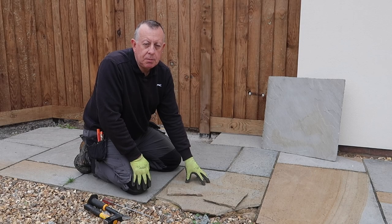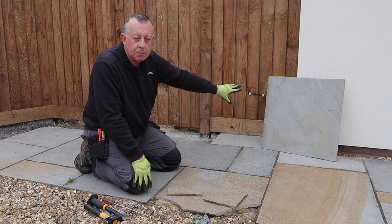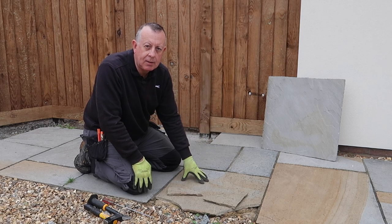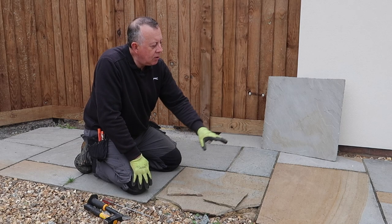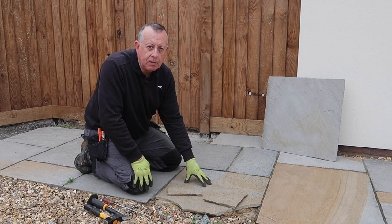This is a 600 by 600 paver and I'm lucky enough to have a replacement exactly the same size that I've reclaimed from another part of the garden. Now there's two ways of taking this out. There's the obvious way which is getting a sledgehammer and working on it until it's broken up into small bits, but that risks damaging the pavers around it or loosening the foundations.